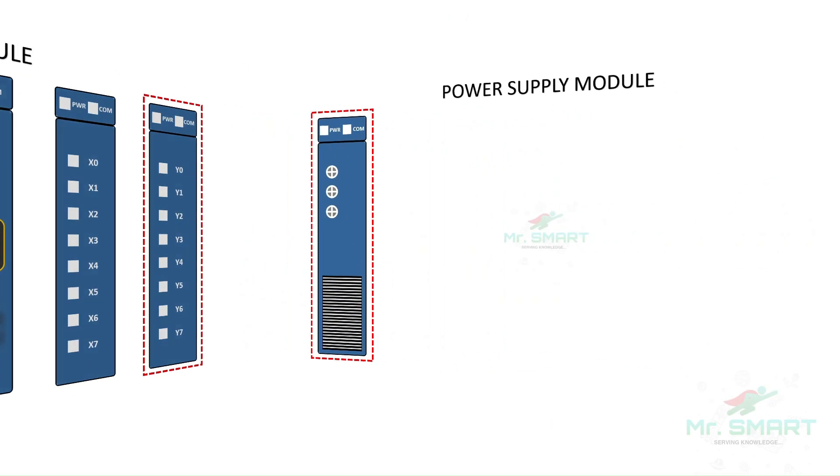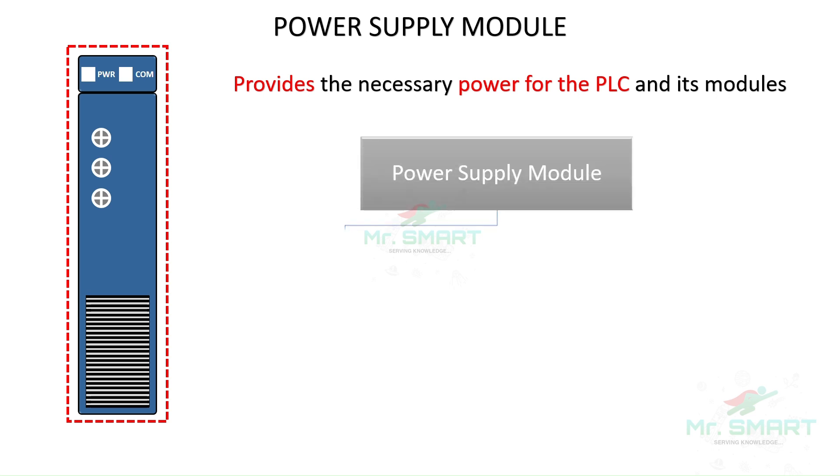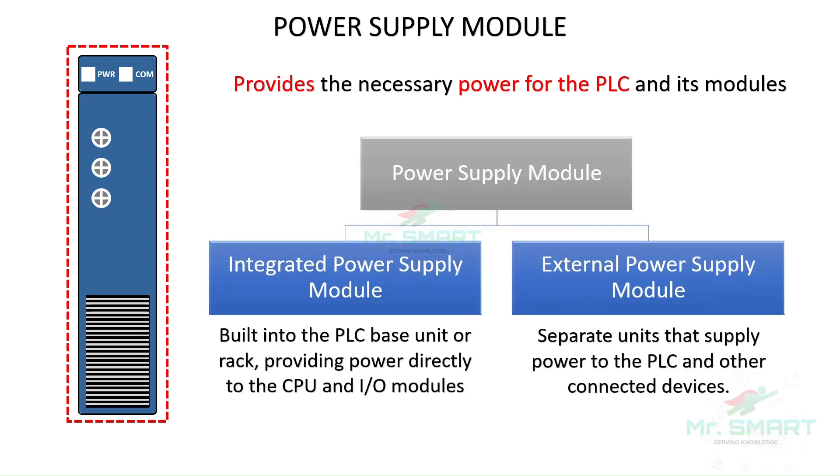A power supply module is the primary module of any PLC. It provides the necessary power for the operation of the PLC and its components. The power supply modules used in PLCs are generally classified into two types: an integrated power supply module, which is built into the PLC base unit and directly powers the CPU and I/O modules; and an external power supply module, which is typically a separate external unit that supplies power to the CPU and I/O modules. A PLC can have either one or both in the case of larger applications.